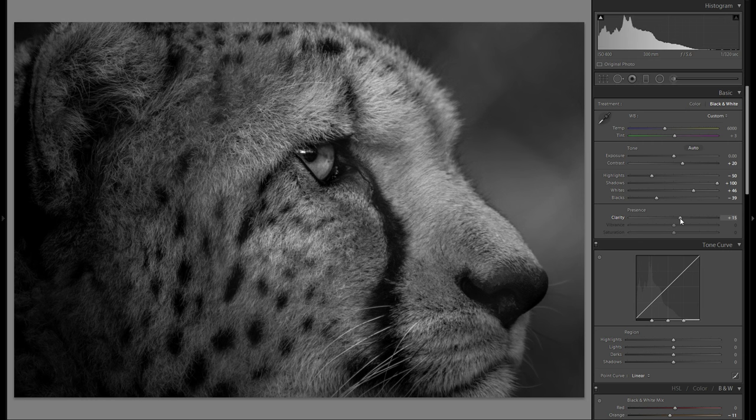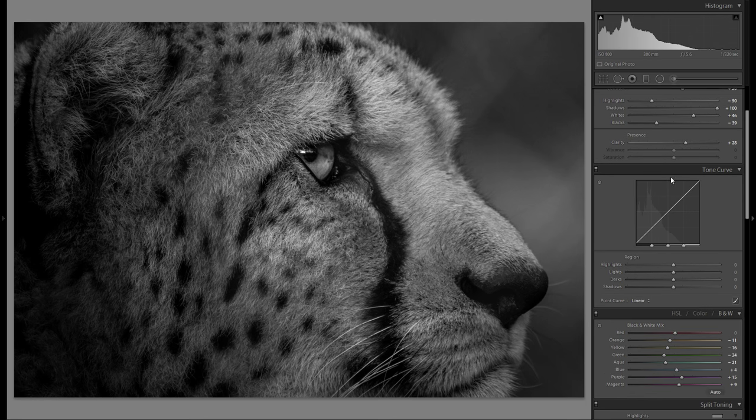Then let's go down here to clarity. Clarity is pretty much the same — don't be afraid to go minus clarity — but for the very dramatic black and white pictures it often looks better to go plus. So I think we're pretty much done with the basic adjustments. Let me go to the color temperature, and believe it or not, even in black and white pictures the color temperature will have a little bit of an impact. It's really not that big of a deal unless you go to the extremes, but why not play around with it — it just takes 10 seconds.